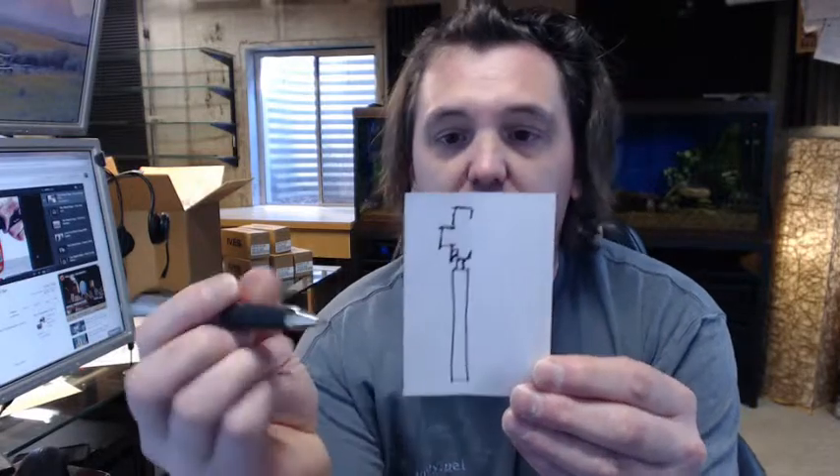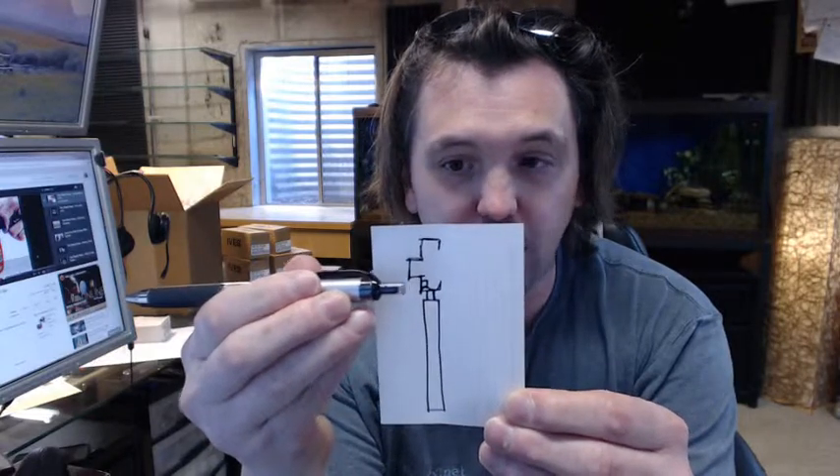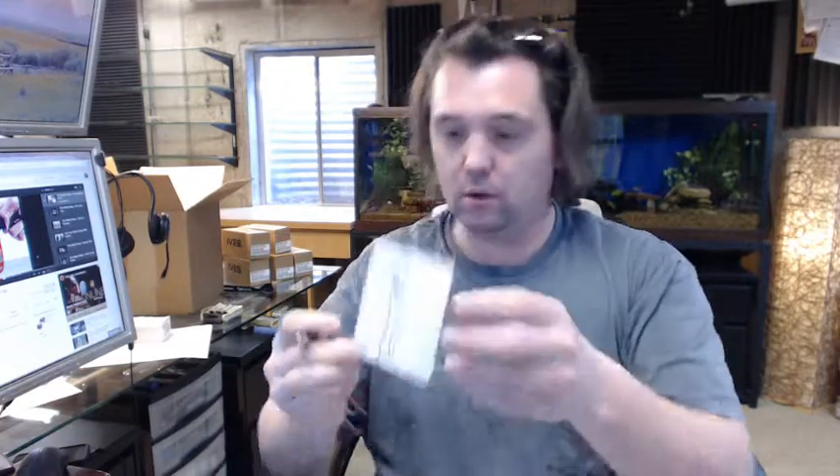I'm going to make a quick sketch here on the desk. When this hinge is installed, it allows the door to be in an application like this. Normally your door would sit into this area and come out this way. When the door is open at 90 degrees, it goes into a recessed area in the wall.